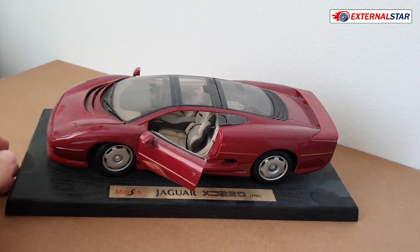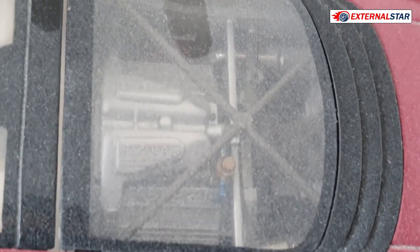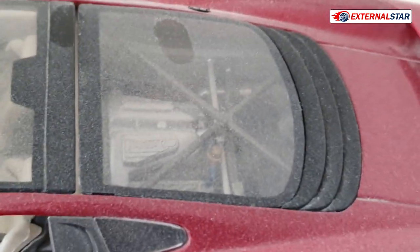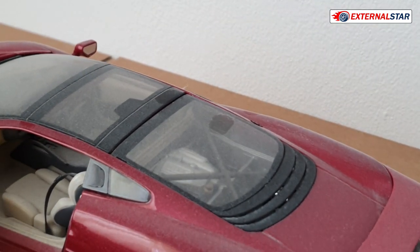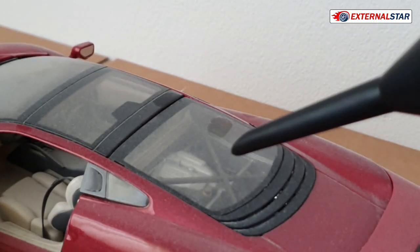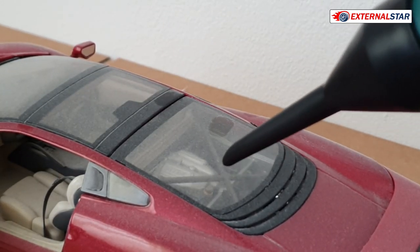I'll zoom in a little to show you how much dust we have. It's so dusty you can't even see through the glass. I want to test it on the glass area first — that will be the first area I want to clean. Okay, turning it on.